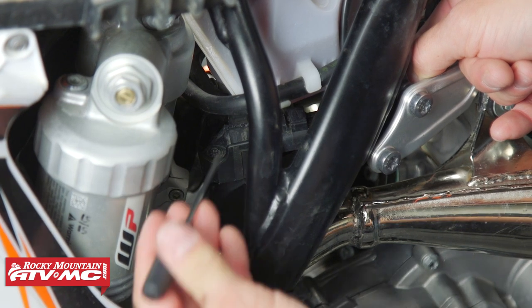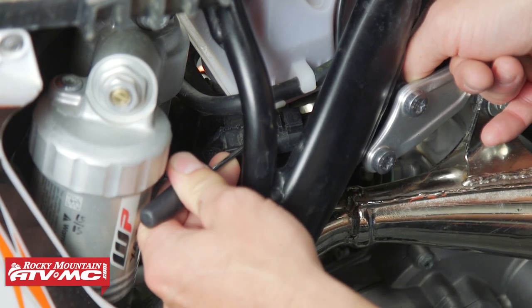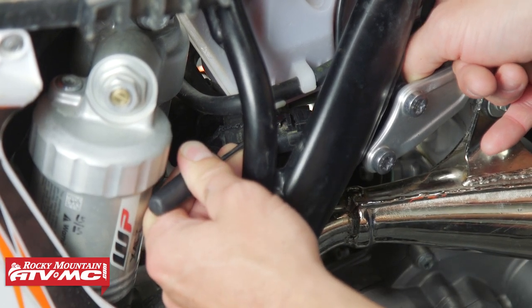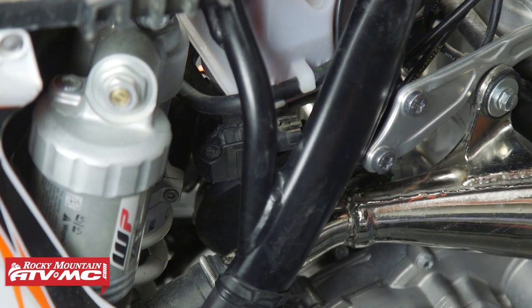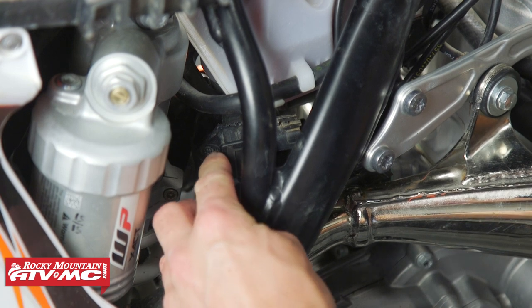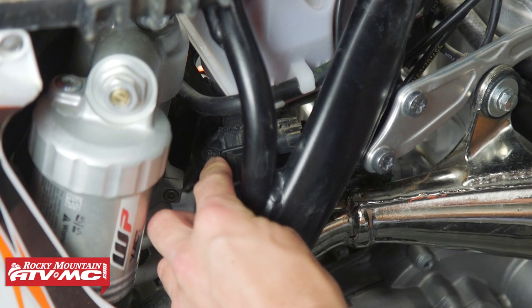For the 2021 and newer bikes, the barometric pressure sensor is located on the right side of the bike in front of the shock. You can use that sensor as a test sensor, but today we are just gonna show you how to replace the crankcase pressure sensor.